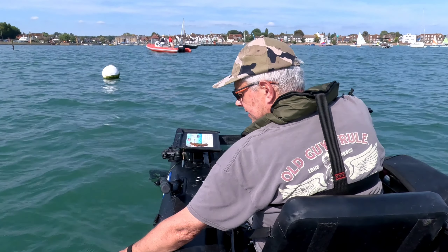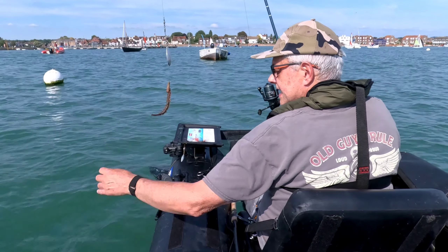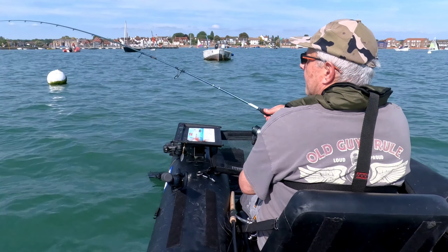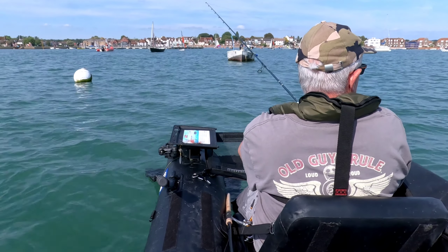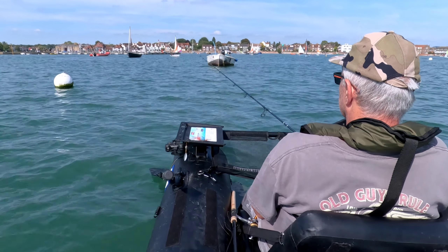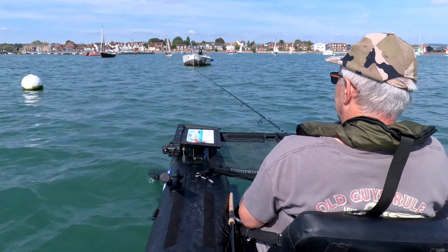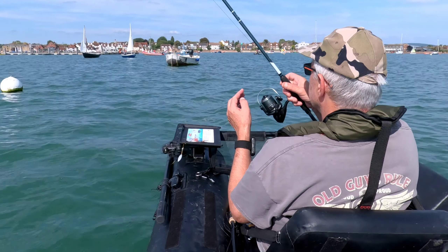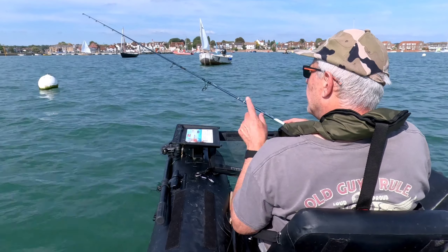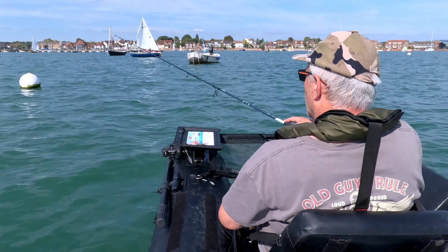Slow down, slow down. Thank you. Oh, there's a bite — I'm going to keep the pressure on this one. It's only small, but... yeah, a little lipper. Another little one. European bass again. Thank you very much for that. That's a big bait, isn't it? Look at that. I'll let this one sit for a bit — fingers crossed it'll go straight away.